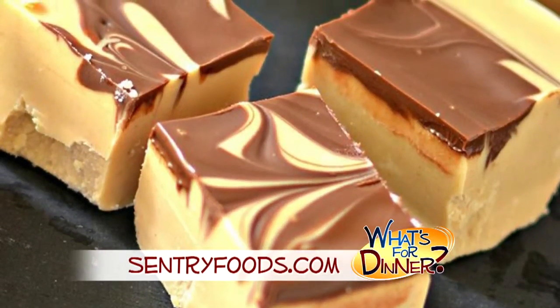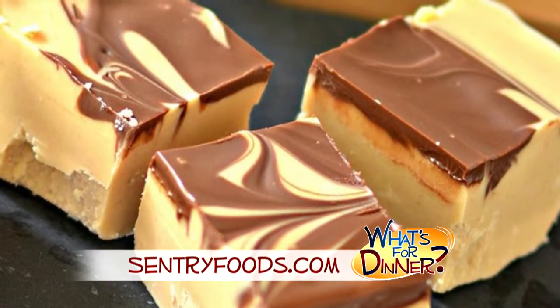I'm Molly Faye from the Morning Blend. For after dinner tonight, a sweet treat that's so simple to make, it'll make your head spin. Go to CenturyFoods.com for this recipe. It is called Peanut Butter Chocolate Swirl Fudge.